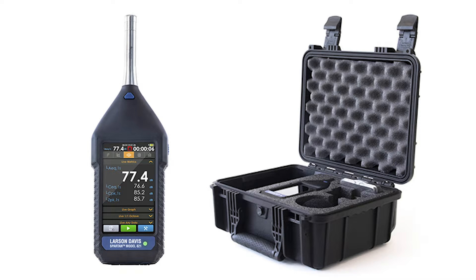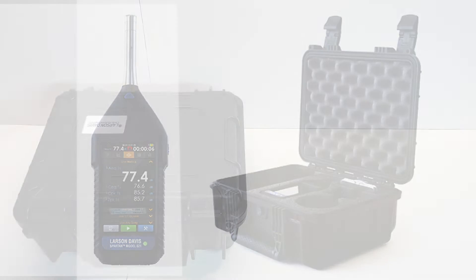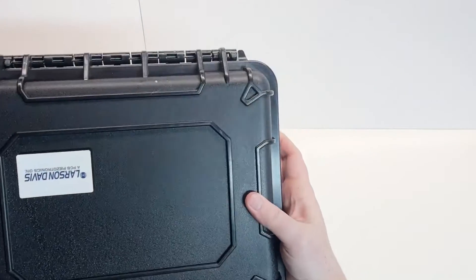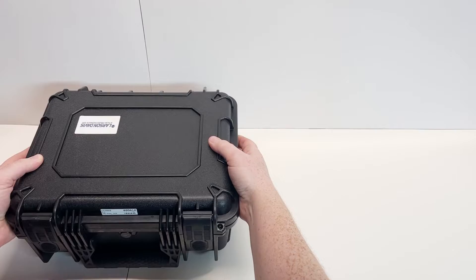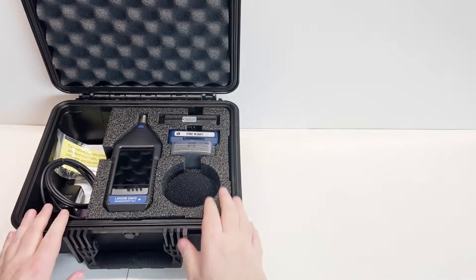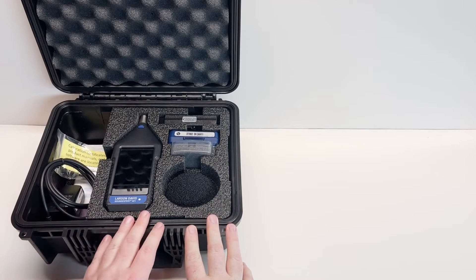Assembling your 721 and 821 sound level meter — case overview. Thank you for choosing Larson Davis. In this video, we are going to discuss assembling and storing the Larson Davis Sound Expert 821 Class 1 sound level meter. The equipment and accessories are packaged in the optional hard shell carrying case. Here are the items included with the Sound Expert 821 and accessory kit X21-ACC.